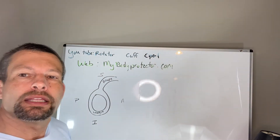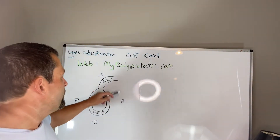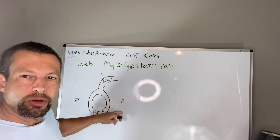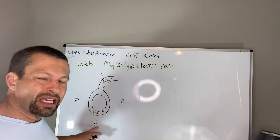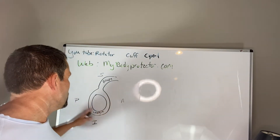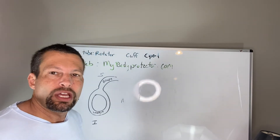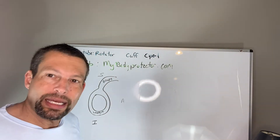Depending on the tear pattern, you can have multiple different tear patterns. The superior labral tear is called a SLAP tear — Superior Labrum Anterior to Posterior. The anterior labrum tear is called a Bankart tear. The inferior tear is usually not isolated — it's typically an extension of the anterior, the posterior, or what we call a 360-degree tear.